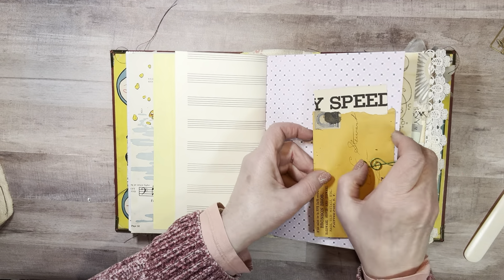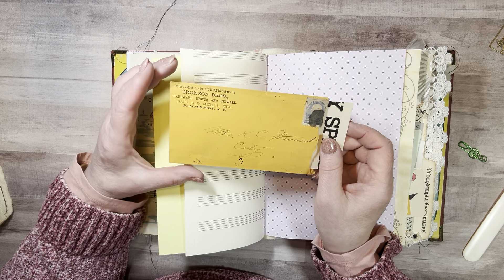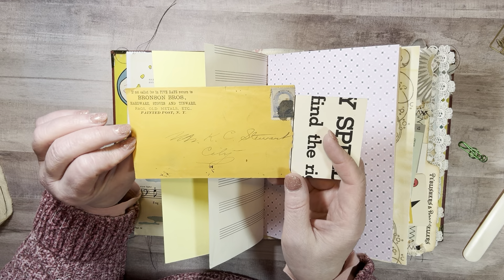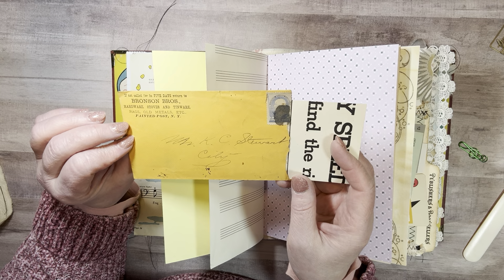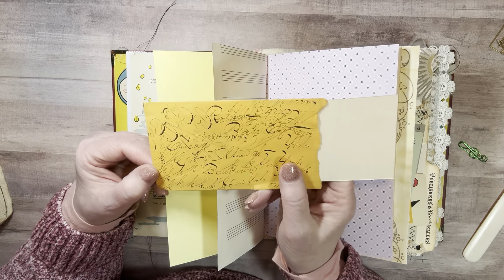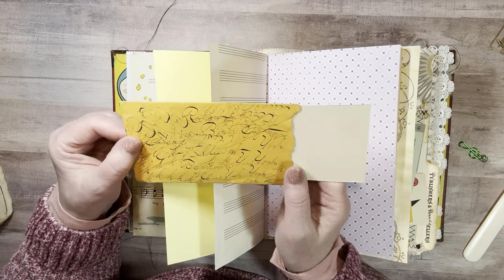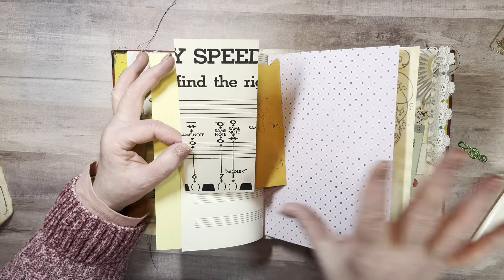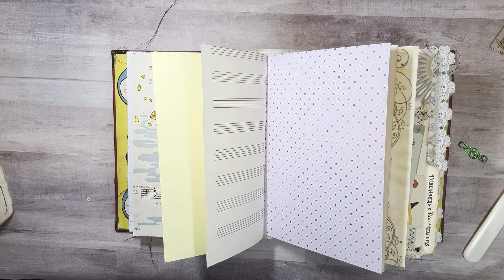I love this vintage trim. And this old envelope is from Bronson Brothers — Hardware, Stoves and Tinware. Looks like it's pretty old. The address is Mrs. Casey Stewart, City. That's all it says. Oh, look at the back — I can't read the writing and then there's scribbling on top of the writing. And then this is part of that long folded-up card that you would put on your piano to help you learn what the notes are. I cut it up into tags and pockets.